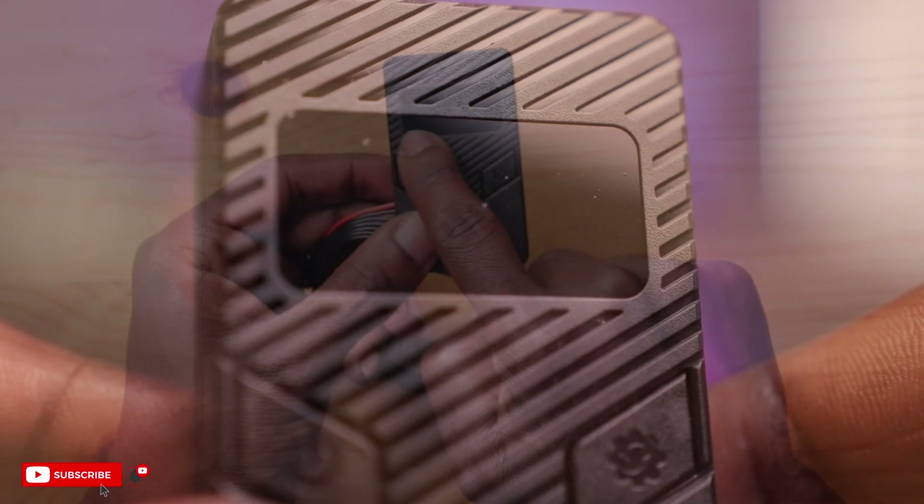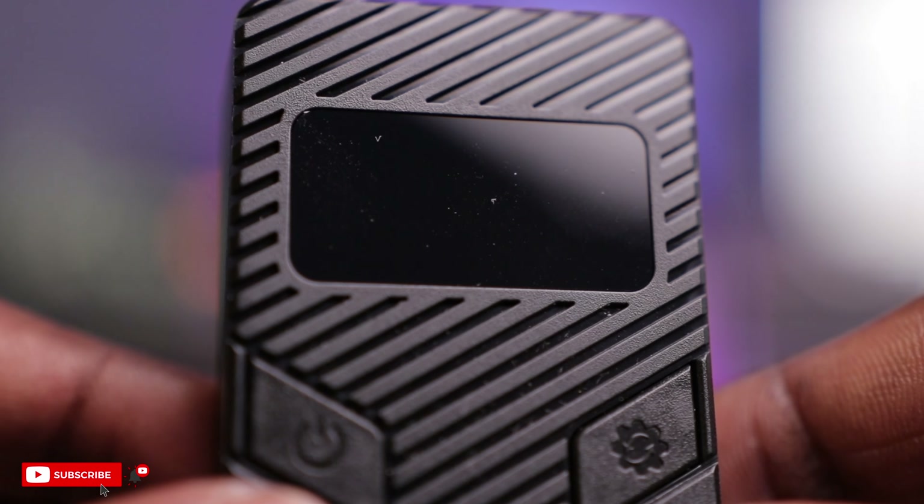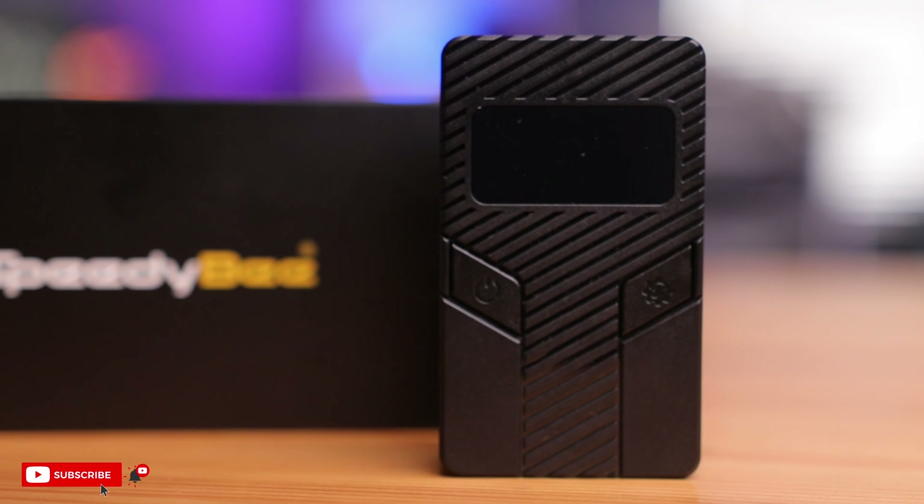In the front here you have an LCD screen that shows your voltage, your current, and the voltage from each cell in your battery. At this point, you're probably asking: why do I need a discharger for my LiPo batteries? I can think of three reasons right off the top of my head.